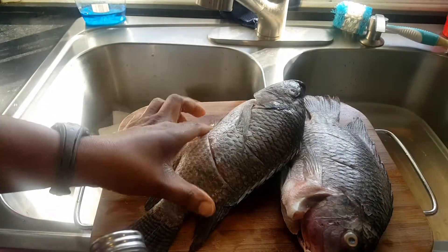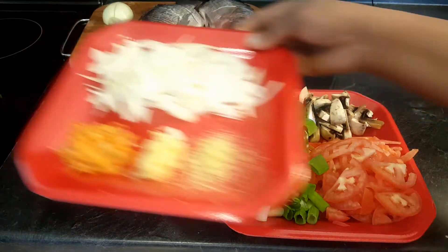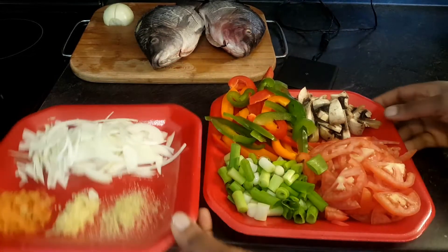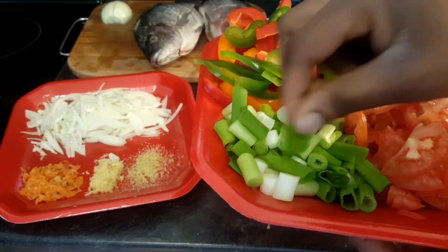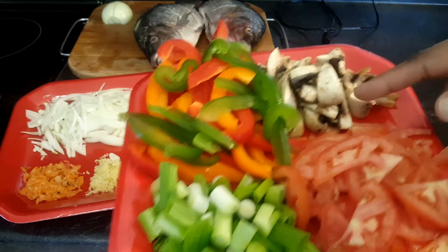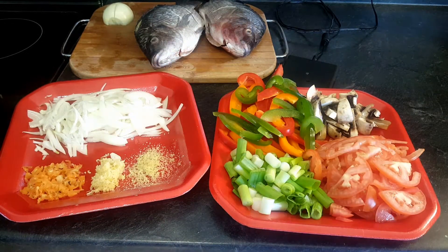Once they are properly dried, go ahead and sprinkle in some salt. Make sure you add salt on both sides and make sure the salt gets into those holes you created with your knife. I have the rest of my ingredients ready: scotch bonnet pepper, garlic, ginger, onions, green onions, tomatoes, bell peppers, and mushroom. Now I will start frying the fish.